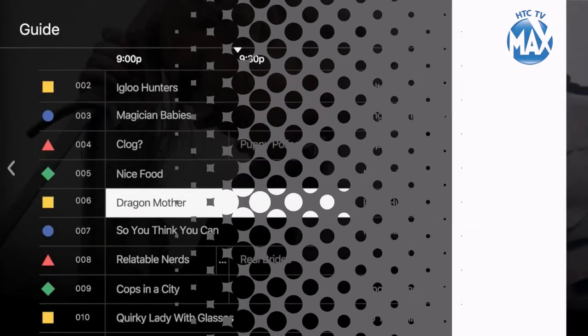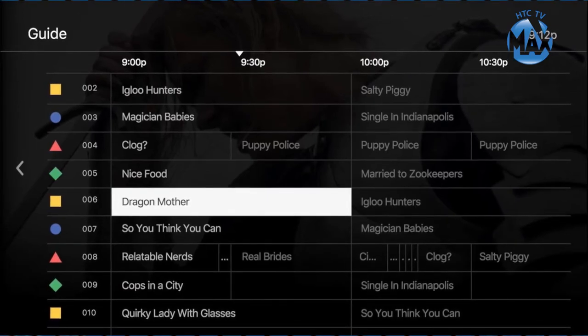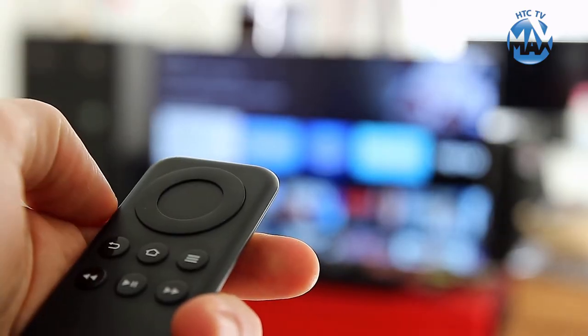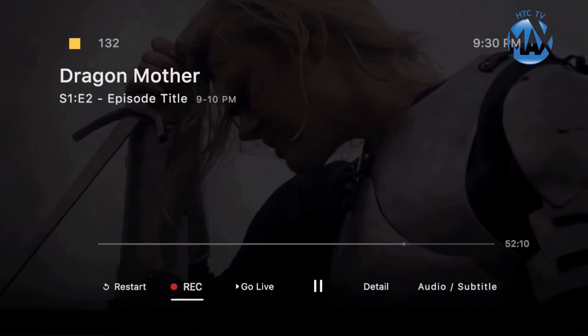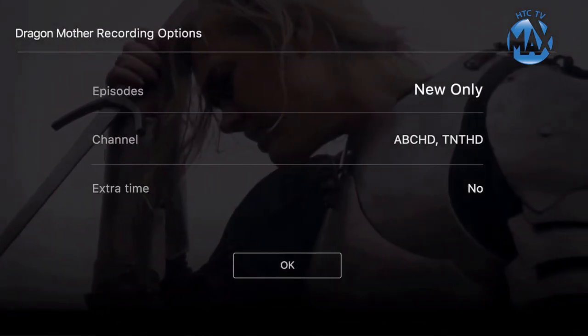TV Max allows you to record from a live program or by searching the guide. When watching a show you want to record, press the Enter or Select button on your remote. A menu bar will appear. Navigate to the Record option and press Enter again.